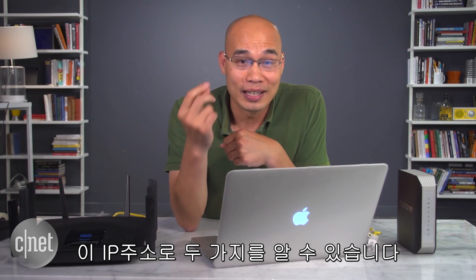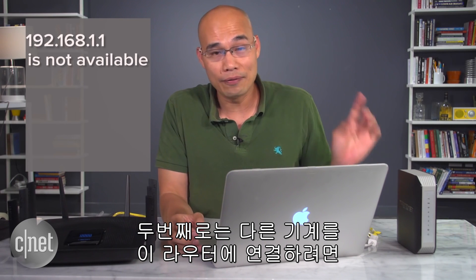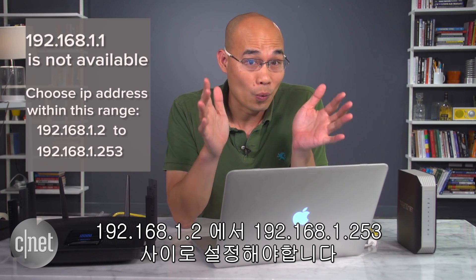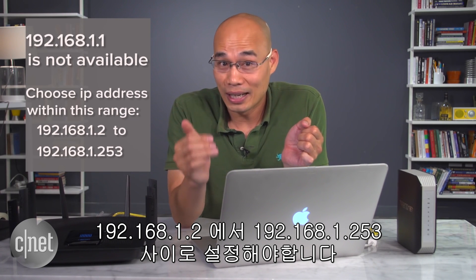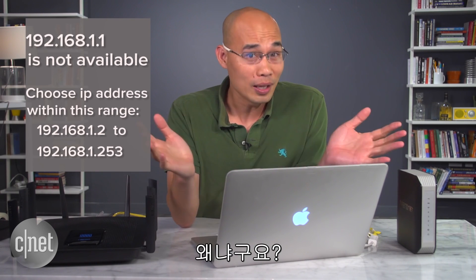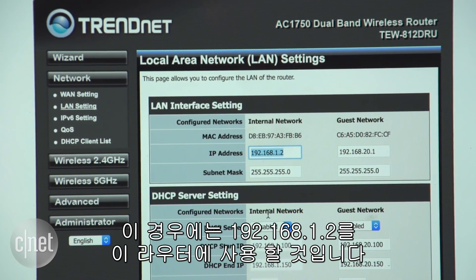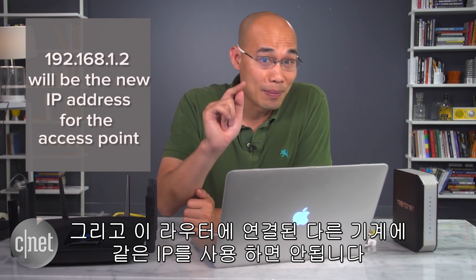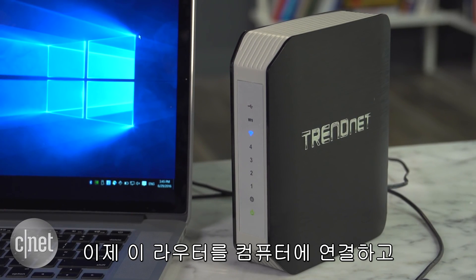From that IP address we can deduce two things: number one, that IP address is taken and no longer available; number two, if you want to add a device to this router, you will have to give it an IP within the range 192.168.1.2 all the way to 192.168.1.253. In this case we're going to pick 192.168.1.2 for the old router — just remember that, and make sure no other device connected to this router is manually assigned that IP address.